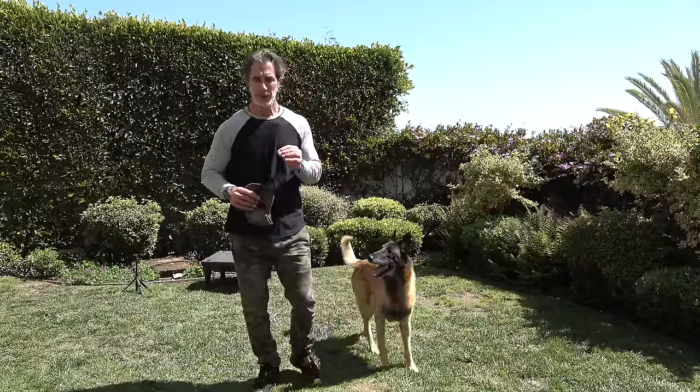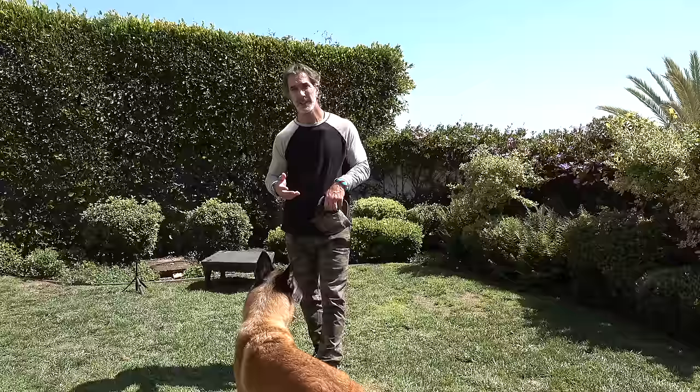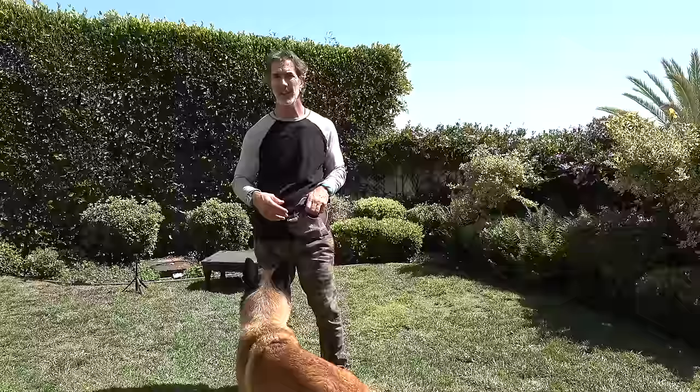Getting your dog to use all their senses is really important, and a sense that's often overlooked is the sense of smell. We don't teach our dogs to use their sense of smell, and inevitably it gets them in trouble — they start sniffing on the ground, sniffing people, sniffing here and there. What we really want to do is put this in as part of the components of what we want the dog to understand.